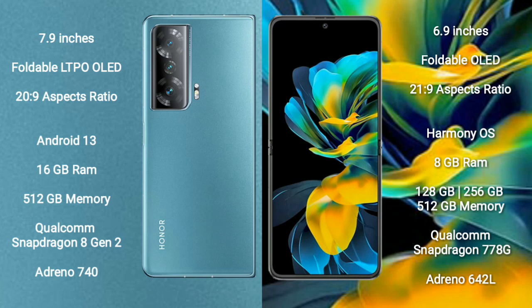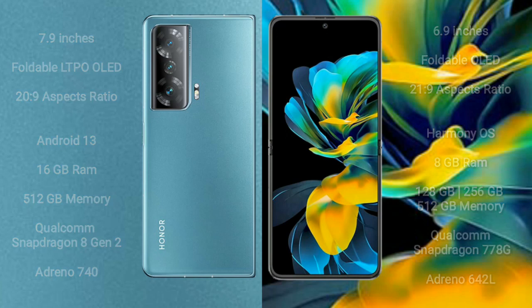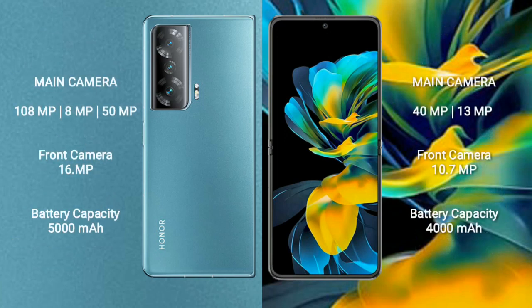Huawei Pocket S comes with 8GB RAM and 128GB, 256GB, or 512GB internal storage options, powered by the Qualcomm Snapdragon 778G processor with an Adreno 642L GPU.